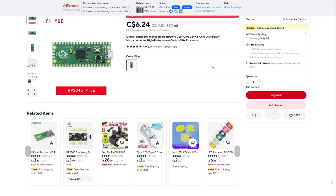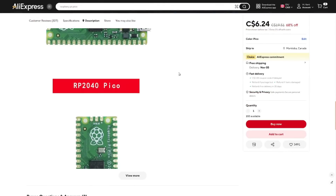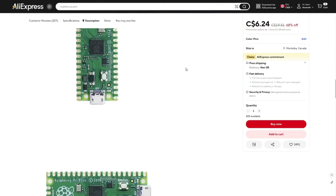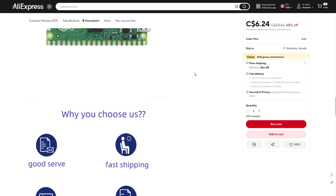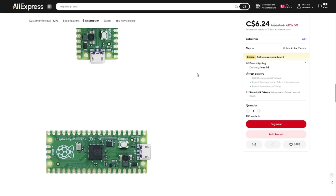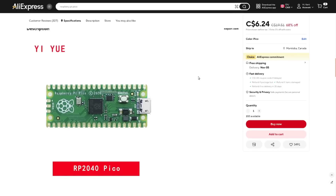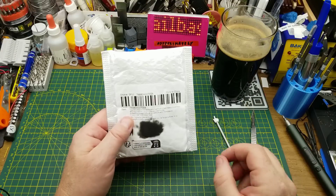I paid $6.24 for this. They claim they normally sell it for $19 something, but I think $6.24 is a pretty average price most places these days, including AliExpress. From what I can tell, this is actually a legitimate Raspberry Pi Pico — I don't see anything to tell me otherwise, but if you see any reason for me not to trust it, drop that in the comments. Off to a fine start with a very useful piece of kit.